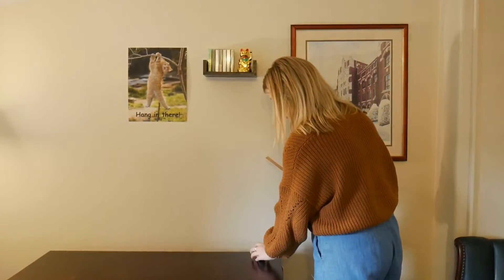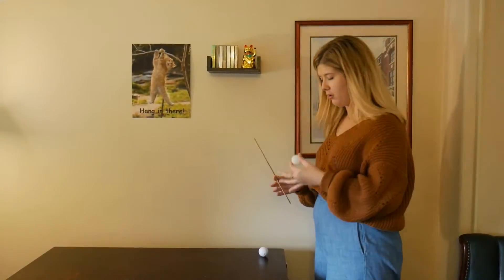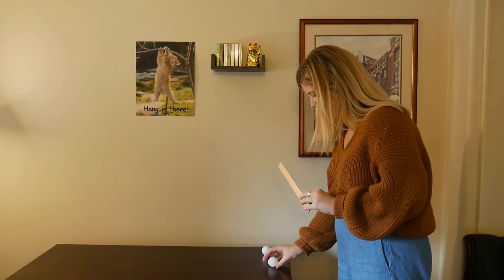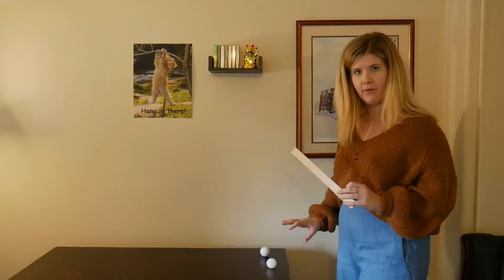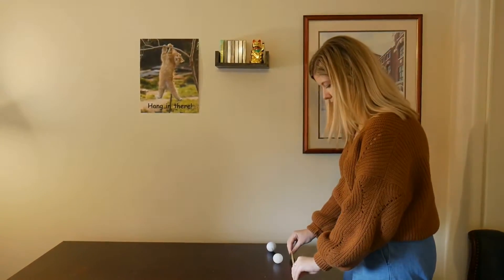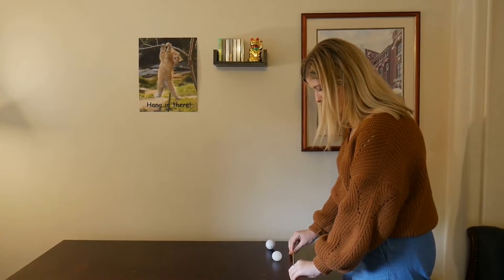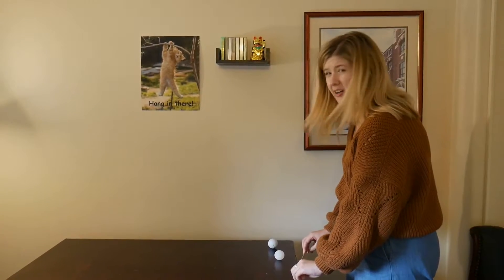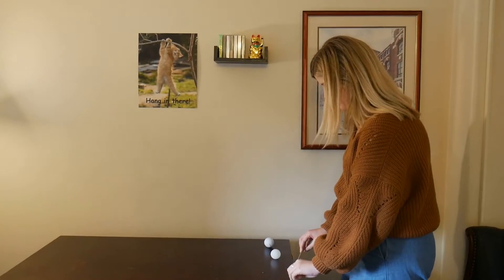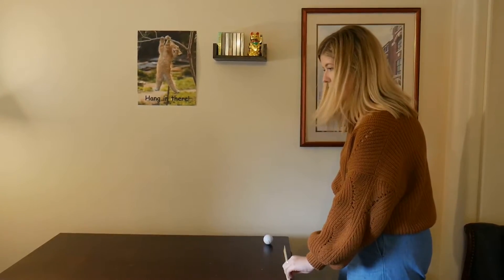First off, I'm going to test out the ping-pong ball. What you're going to do is set it up about an inch away from the table. You're going to hold your ruler — if you have one at home, you can definitely try this. We're going to pull back the ruler so that we get a constant force on the ping-pong ball, taking it back about an inch from the table. There it goes.